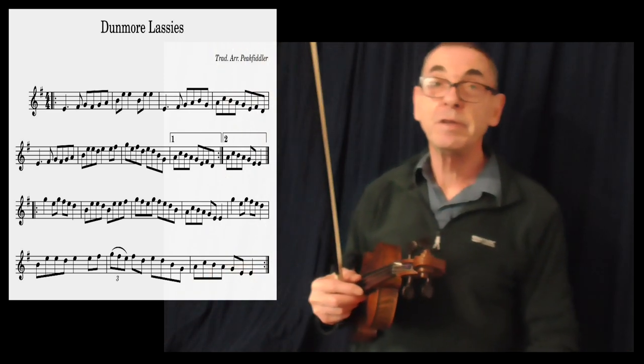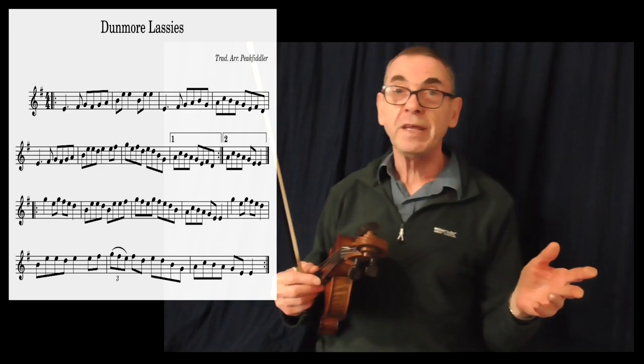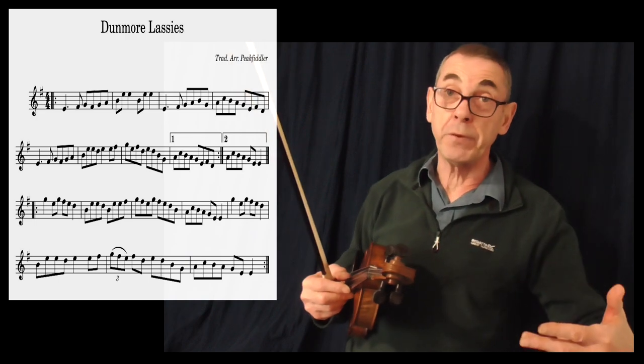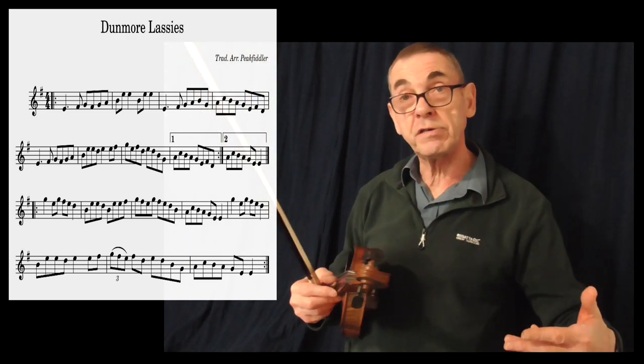Done more lasses, of course. What a beautiful melody. I've had a request to show or explain the bowing that I use on this particular tune.